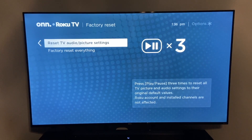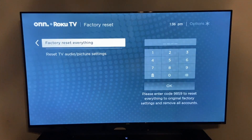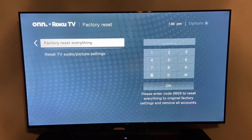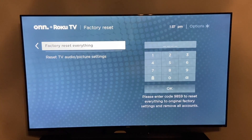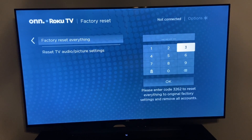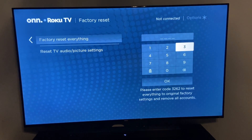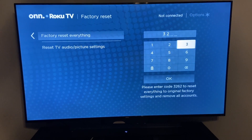Then you have two options here. You can either reset audio and picture settings, or you can reset everything. As you can see, it's asking me to type in a code, which will confirm I want to reset it to original factory settings and remove all accounts. It says: please enter code 3262 to reset everything to original factory settings and remove all accounts. So we'll go ahead and type that in.